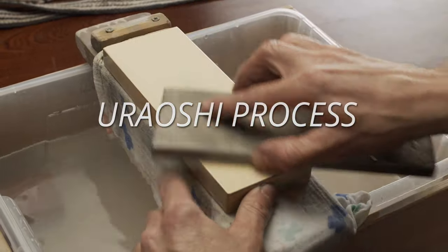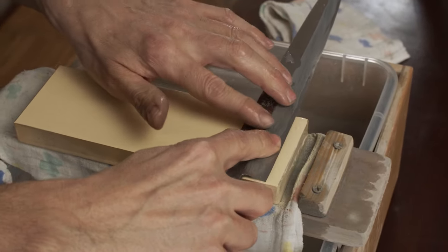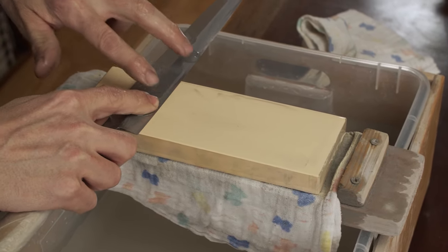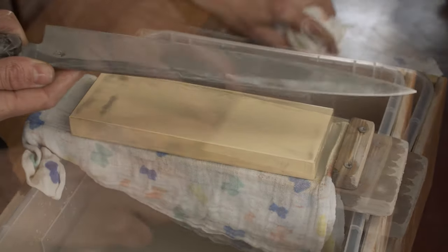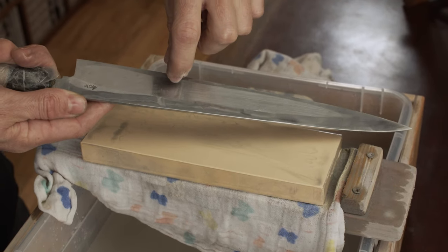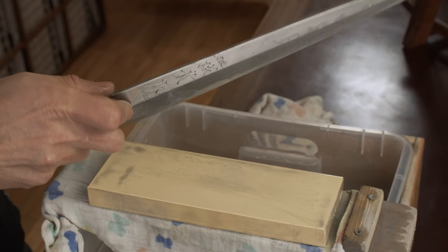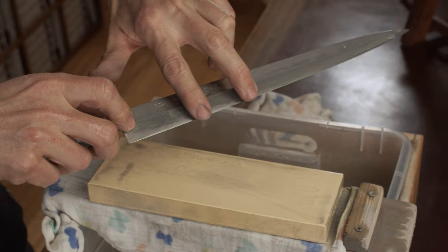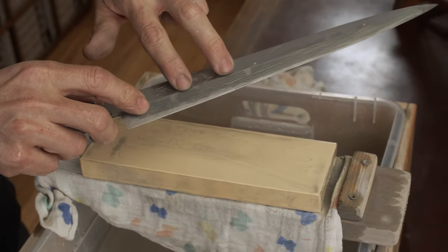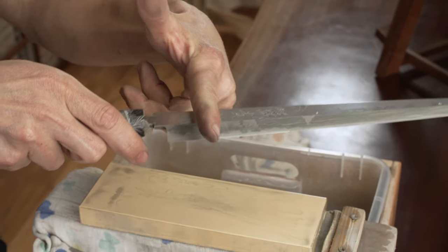Uraoshi process — 5000 grit: prepare the 5000 grit stone, flatten it, and place the knife parallel with the stone. Again with very light fingers, draw the blade towards you on position 2, and at the transition between the hard steel and soft steel. During the next sharpening processes, observe how the flat Uraoshi rim slowly gets wider. If the back spine Uraoshi rim gets too wide, shift finger position closer to the edge. If the front edge Uraoshi rim gets too wide, shift finger position closer to the spine. We can check this with two long flat surfaces — the Uraoshi rim must be parallel to the flat surface about the Shinogi line.